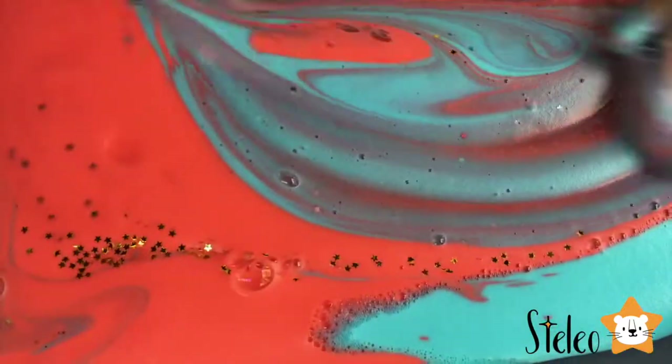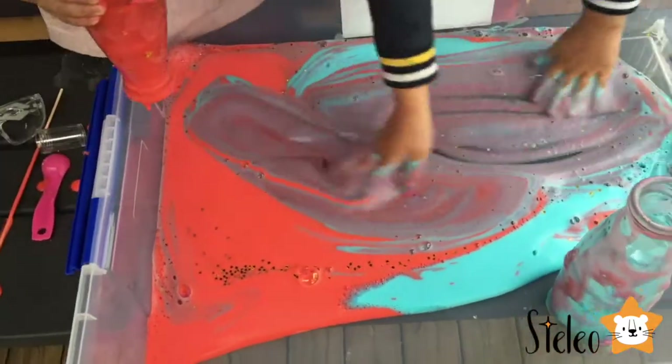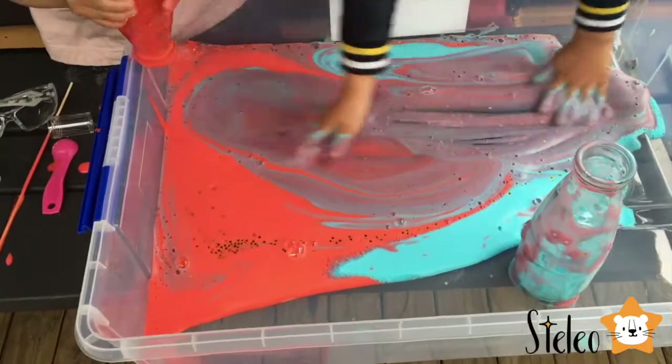Now it's time for purple! Do you think it's gonna be purple? Yeah, look at it! Red with blue because it's purple or brown!